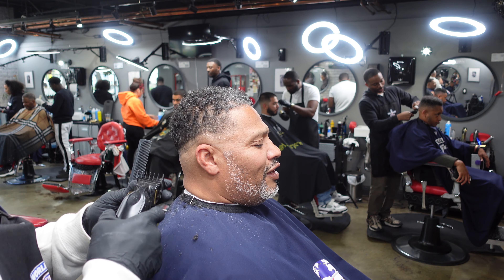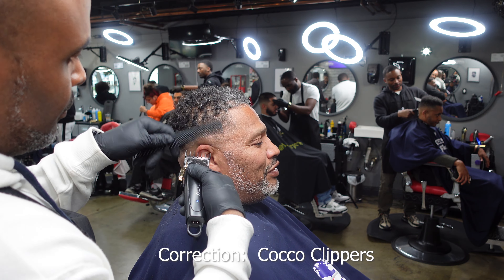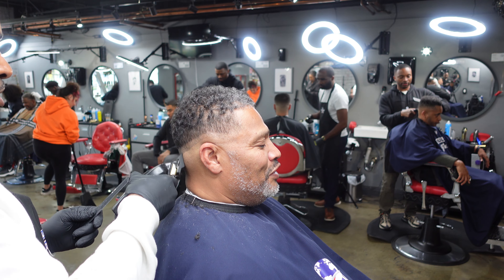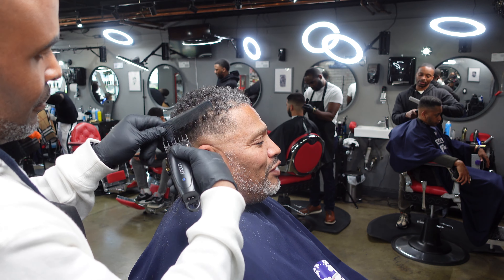I put my one and a half guard on my Coco trimmers and I'm debulking. You could do this with the grain if you like, if you want to use a tighter guard, but this is what I'm doing today — one and a half, lever all the way open first.